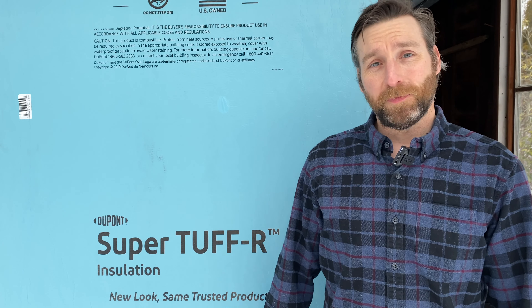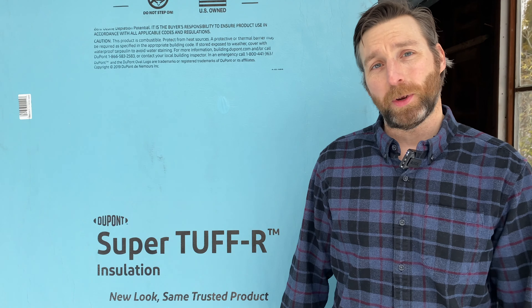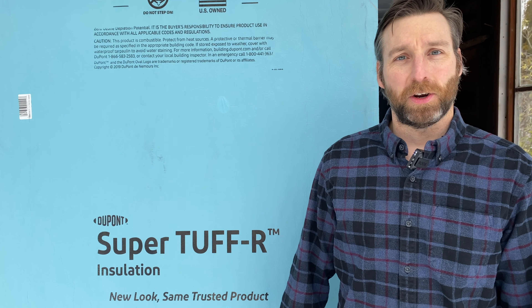Have you ever thought about installing rigid foam insulation? If so, I'll share with you everything I've learned after spending 40 hours installing this Super Tough R in our attic. Let's get started.